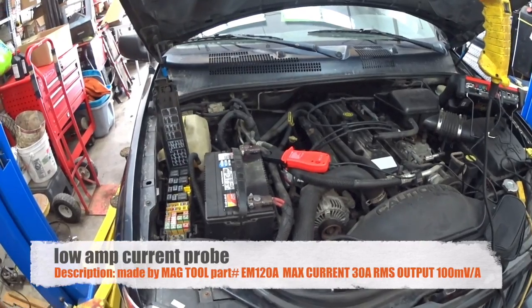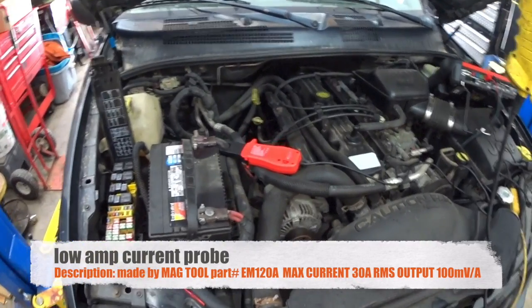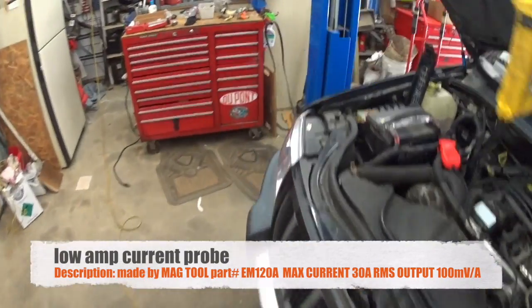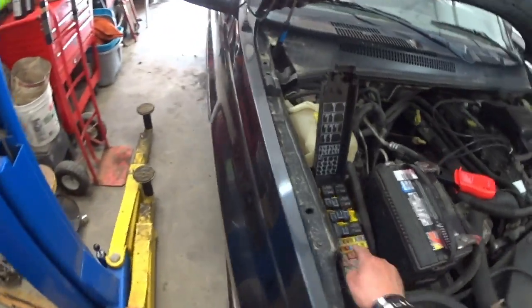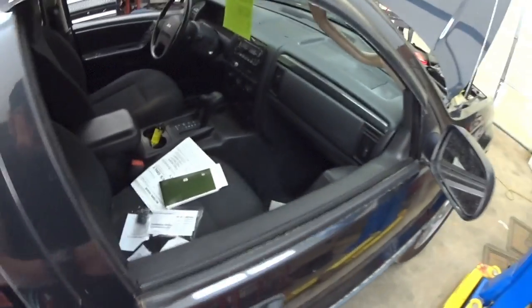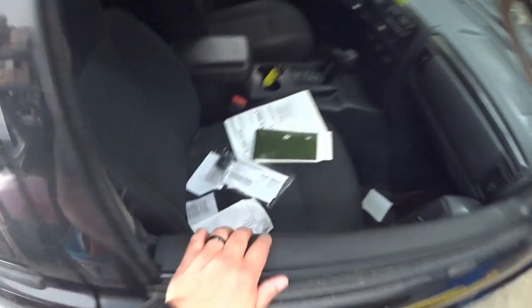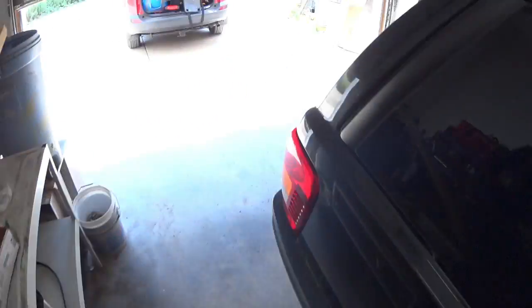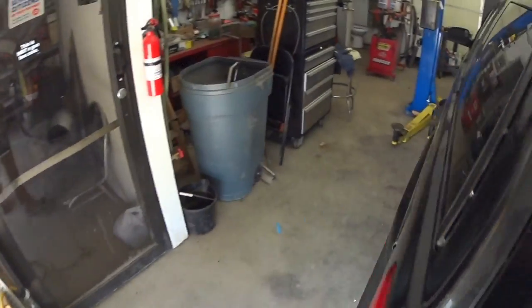I've got an amp pro on the battery on the negative side. What I'm doing is opening and disconnecting fuses until my draw goes down. So let me open this door, close it, and go into my Verus now.